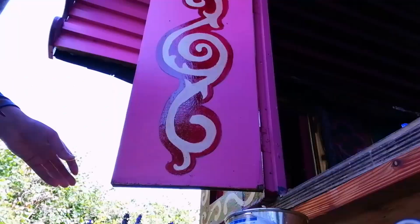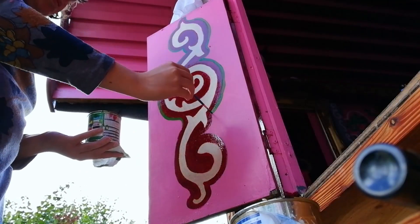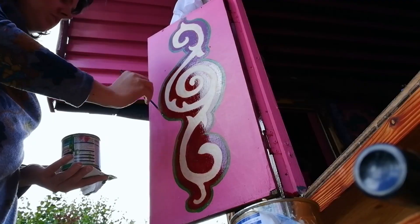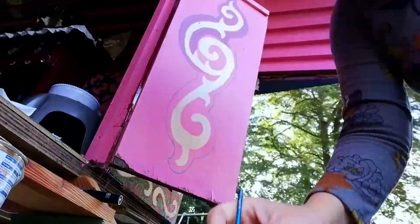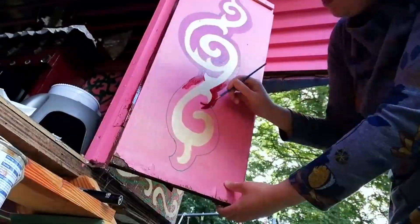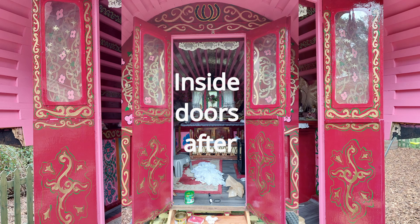I know the children will enjoy playing in it for many years to come. Thank you very much for watching. Please check out the playlist of the full painting process, and please subscribe to see more of my artwork, which I am sure will just be going up from here.